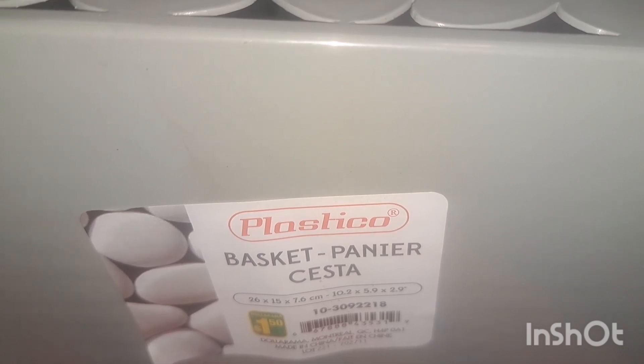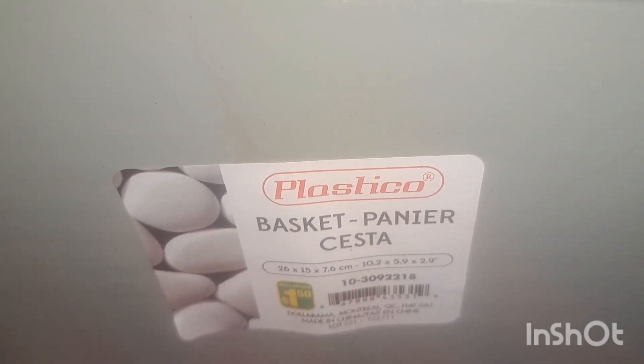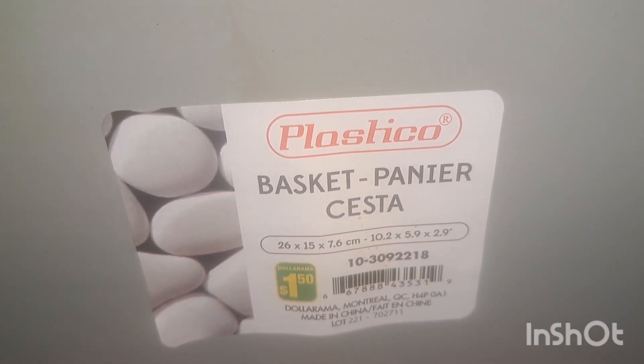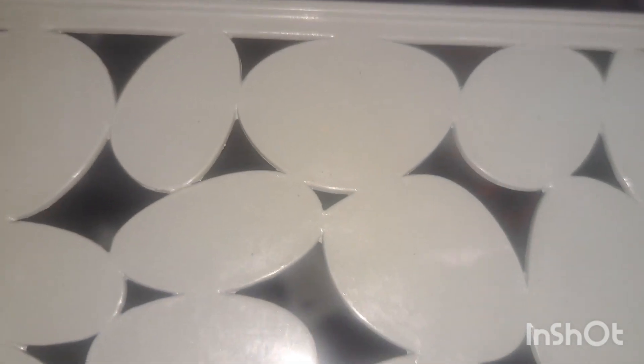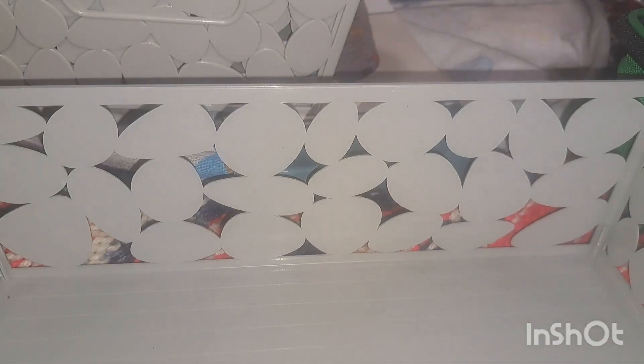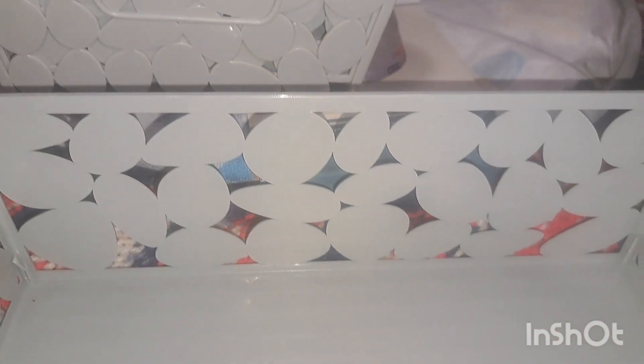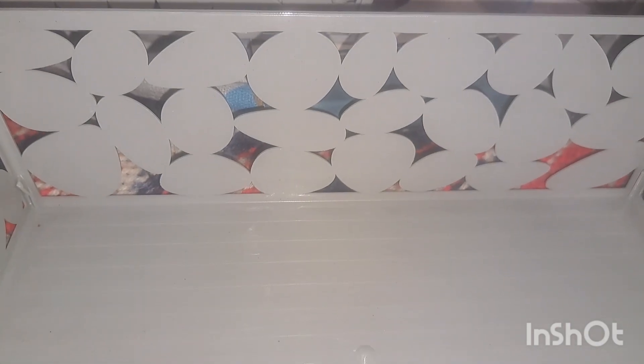I got these little baskets — they're by Plastico, a dollar fifty each. They're just a gray color and have like a stone kind of pattern around them. We did get seven of them so this will help organize the art supplies. It's just the uniqueness of them — kind of looks like rocks.